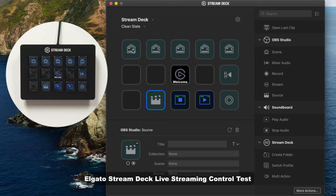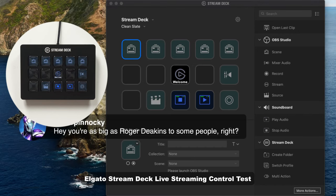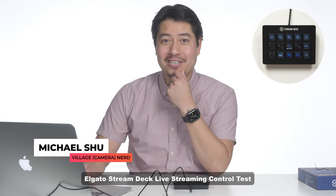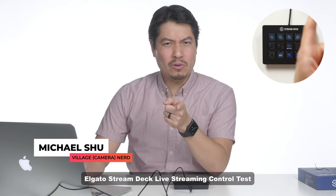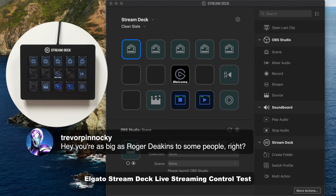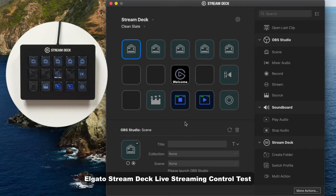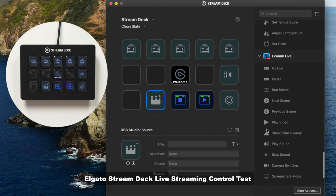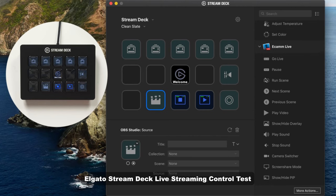In order to customize what scenes you're actually switching to, there's your settings over here. So you could choose a collection to first start with. Trevor said that you're as big as Roger Deakins to some people — thank you, I really appreciate that. You could customize within this little thing down here. And then here you could even choose the source that you have already loaded — you have to preload a lot of these. However, I'm using Ecamm. Ecamm is included in here for those people that love Ecamm. I love Ecamm. There are some things I hate about it, but it's cool — I have already paid for it.